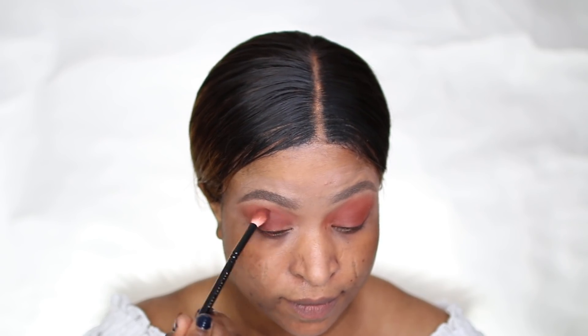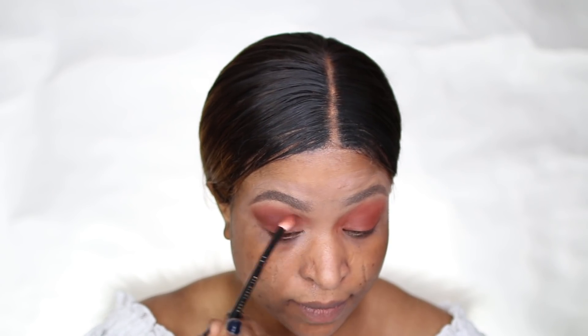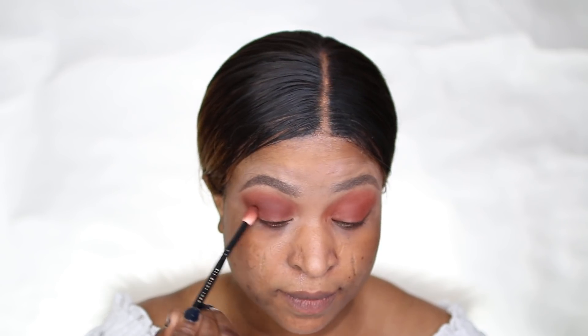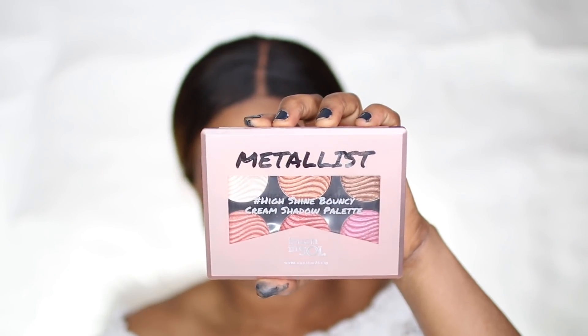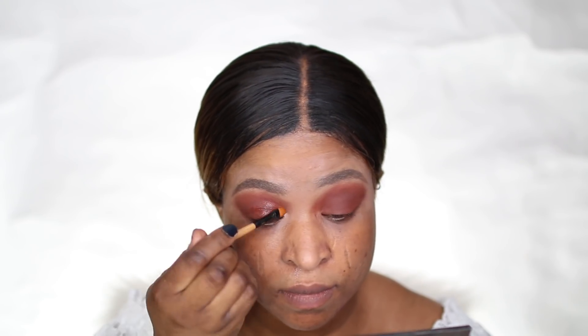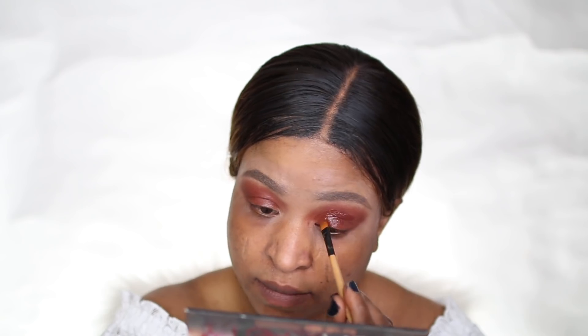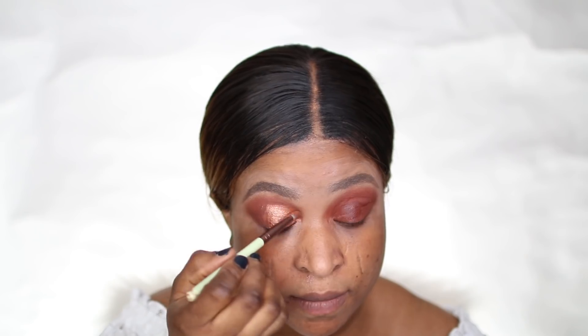When I was done with that, I moved ahead and applied the MAC Fix+ in medium — the bigger bottle, not the small one — the liquid one. I applied that in a cut crease shape. Then I used the Metal East High Shine Bouncy Cream Eyeshadow palette by Touching.